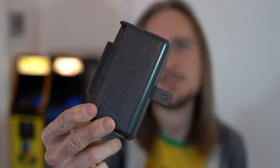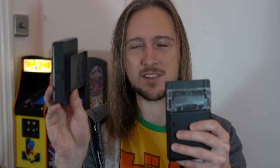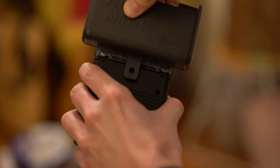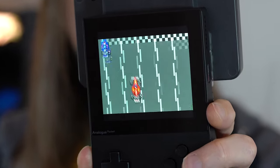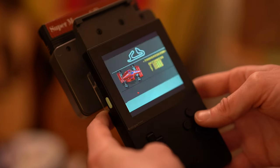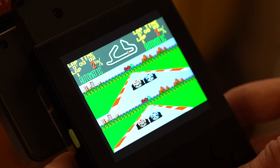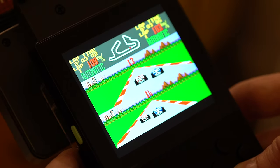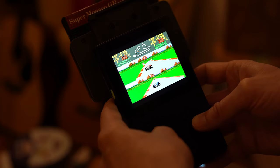But it gets better because I've got one of these — a Gear Master, which is a Master System converter for the Sega Game Gear. You wouldn't think this would work: you've got your Analog Pocket, then this adapter, and then it gets even bigger because you put a Master System game in it. Here I've got Super Monaco Grand Prix — that goes in the back facing you. And there it is: Master System Super Monaco Grand Prix running on the Analog Pocket through a Master System adapter going into a Game Gear adapter. It looks amazing.